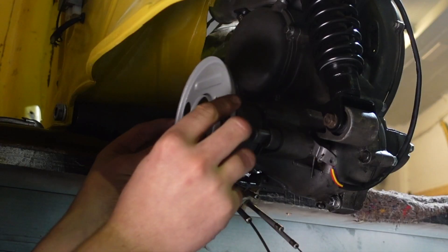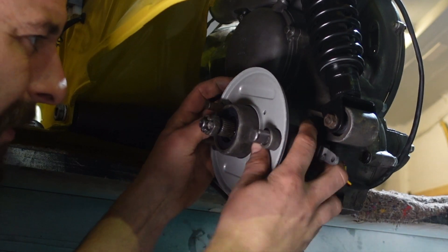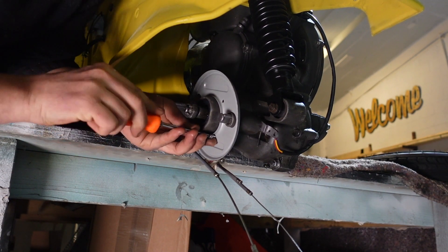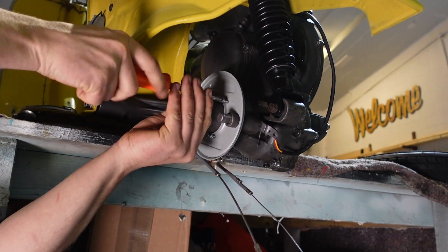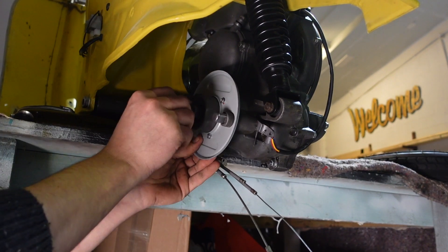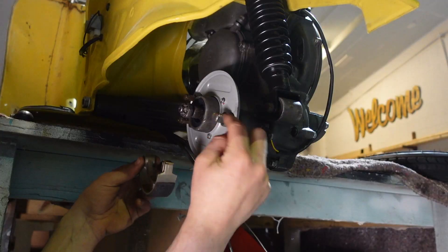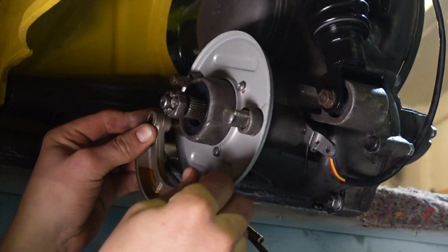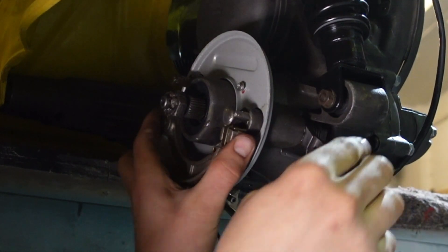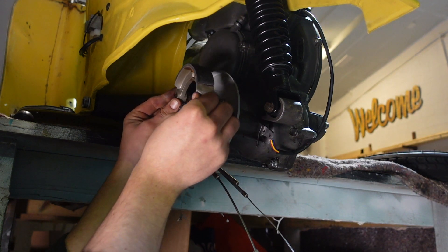The backplate — clean, sandblasted, repainted — should sit on there nicely. I put a tiny bit of thread lock on those as well; I don't want them coming off inside the hub. When you put your foot on the back brake, that's the lever that moves — that's what the cable pulls, so it pulls this around. Got to be careful with my greasy fingers — you don't really want to be touching that brake surface.